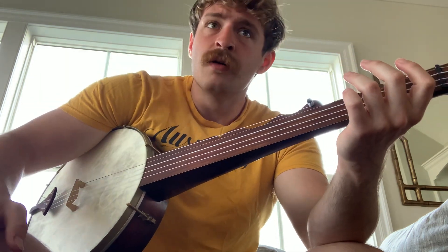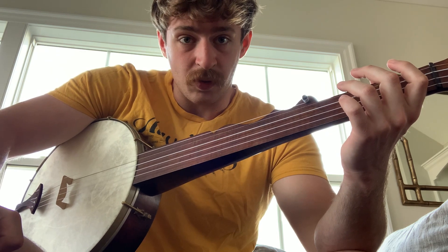That's it. I think the best way to learn a song is just learn the melody — you can just pluck it, pick it. For this song, when you do decide to play it clawhammer, you're gonna want to do hammer-ons.